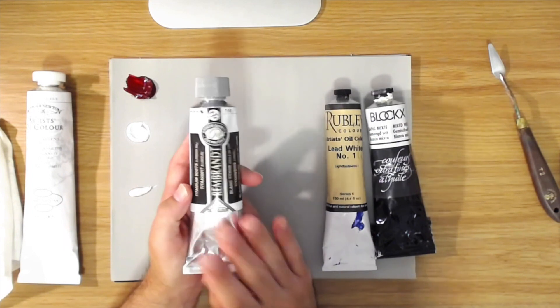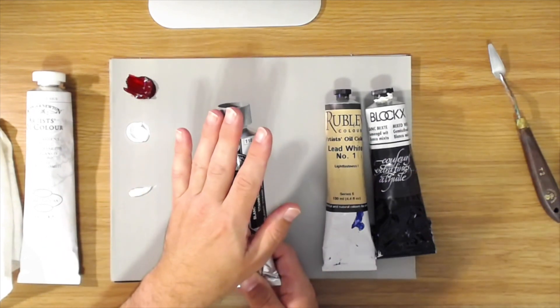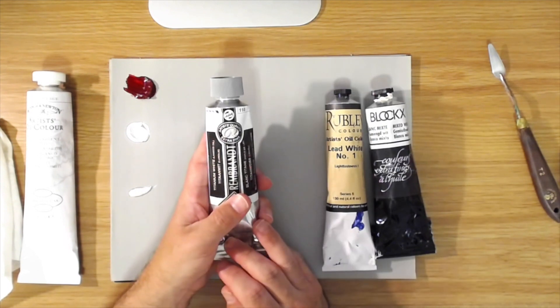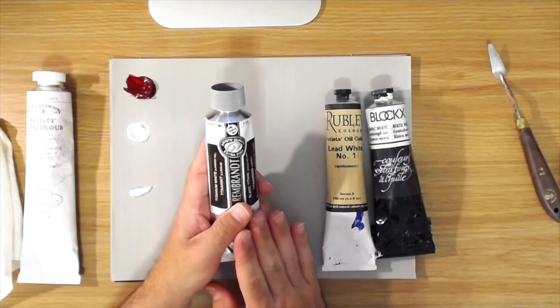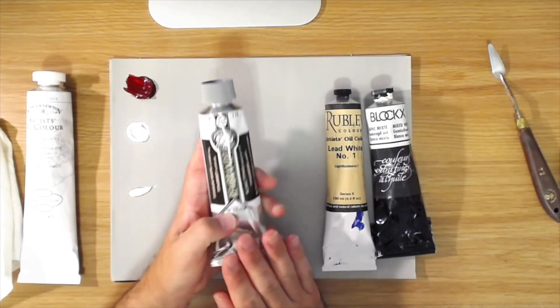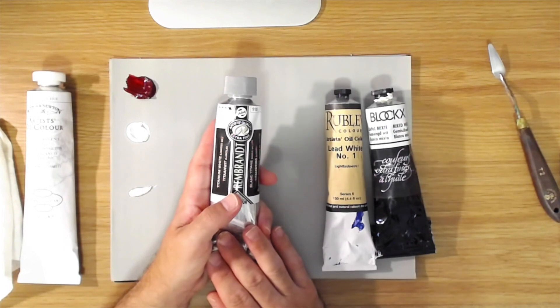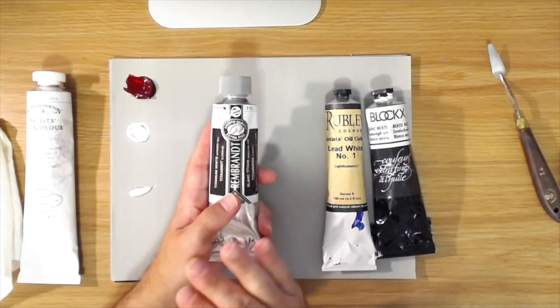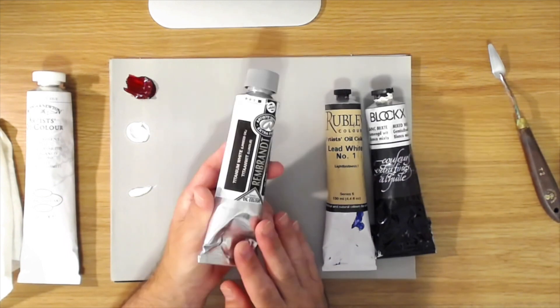Pure titanium white is almost unusable — it's so overpowering — which is why they mix a little zinc in to keep it more workable. Titanium white is the one everyone's most familiar with, and I do use it in my paintings, especially where I need a really bright highlight and can't push the lead white that extra value step.